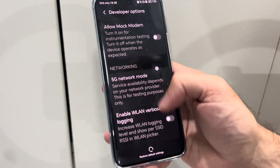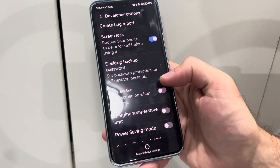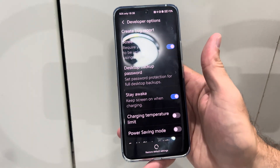Then go to Search and it should display it somewhere under here. You can see Developer Options is on, and here it is — Keep Screen On When Charging. Just checkmark this and your screen will always be on and it won't turn off.